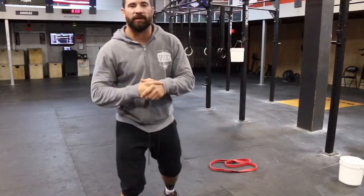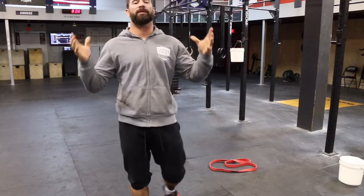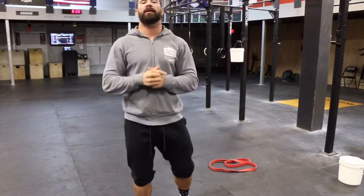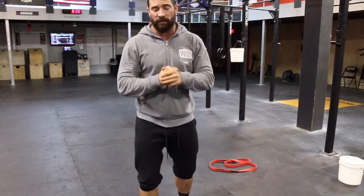Hey guys, welcome back to the WadDoc Project 365, episode 836. For all those of you watching on YouTube, make sure to jump over to thewaddoc.com to check out the full videos — that's where they're at. We also have a bunch of other cool interactive stuff there if you're interested in becoming premium members of WadDoc.